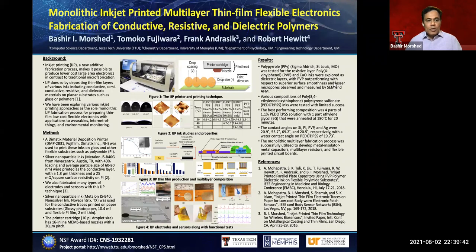Hello, everyone. Welcome to the poster on monolithic inkjet printed multilayer thin flexible electronics fabrication of conductive, resistive, and dielectric polymers. My name is Pashay Morshad. I'm a professor in the Department of Computer Science, Texas Tech University.